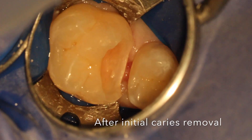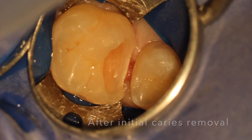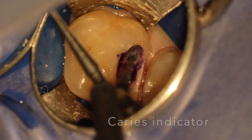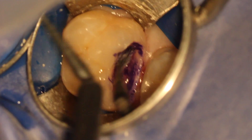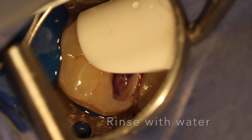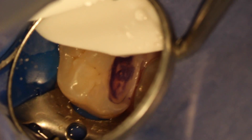Pulp testing was normal, so we did the caries removal under the microscope. You can see here, caries was initially removed, and I used caries indicator — some don't use it, but I like to use it under the microscope, especially if we're trying to look for pinpoint exposures or try to avoid them.